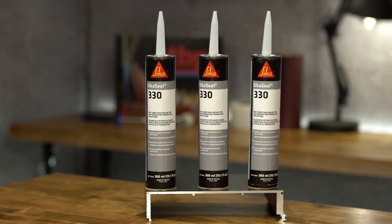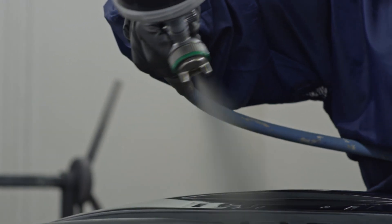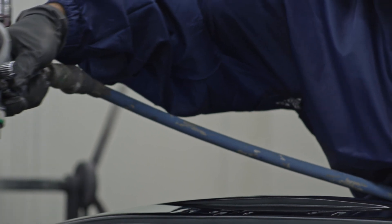CicaSeal 330 is a cold applied one component heat curing sealant that is designed for sealing metals prior to a paint or powder coating process. It is a flexible sealant based on acrylic plastic soles.